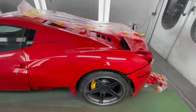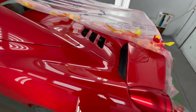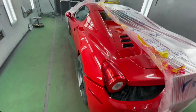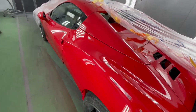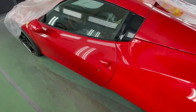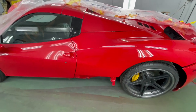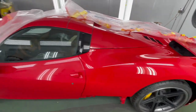There you have it — looks very, very good. Just going to give it some time to cure, and then we'll freshen up the door, paint the rocker, paint the bumper, and it should look good.